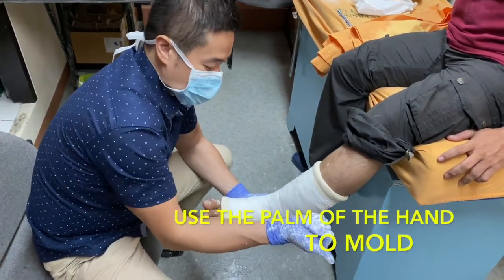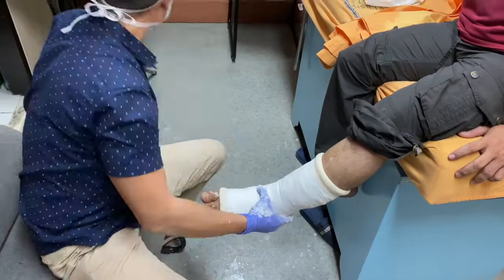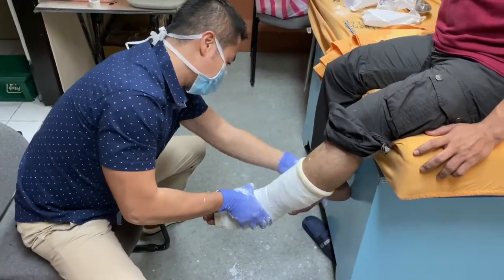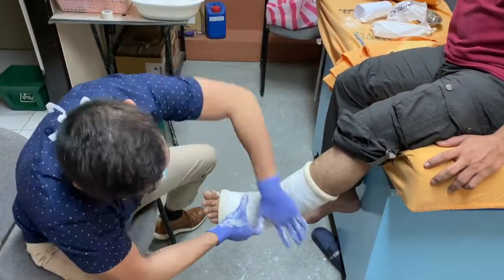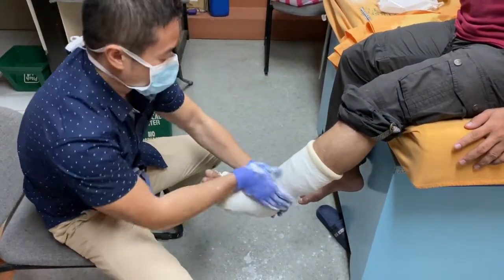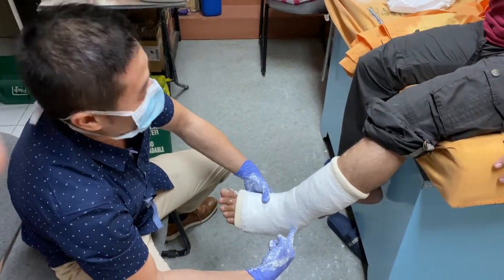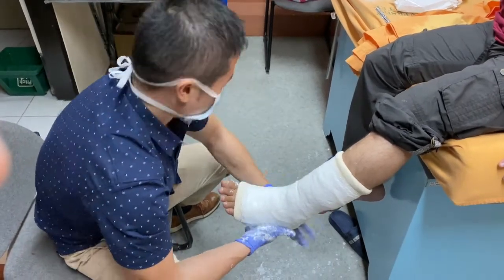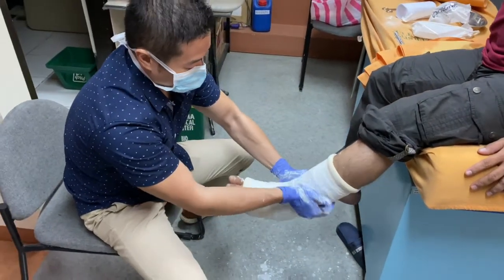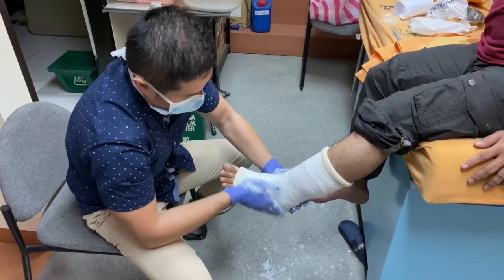The next step is molding. This is how you direct and can actually reduce some fractures, and also dissipate the forces in your cast. Use the palm of your hand to mold — not your fingers. You can also ask the patient if he or she feels any pressure points. There is no risk for ulcerations as long as you apply the appropriate padding.